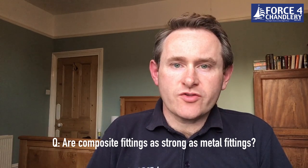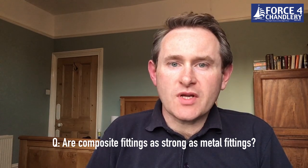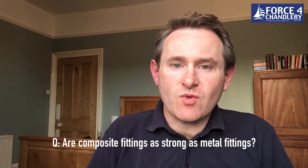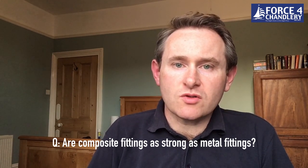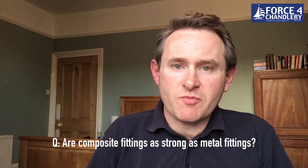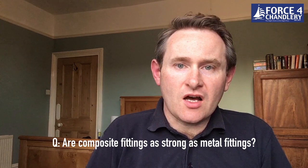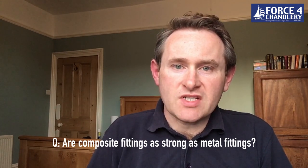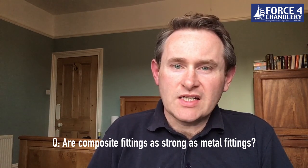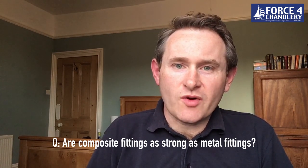The next question on the True Design composite fittings is: are they as strong as metal fittings? Bronze will always be a stronger product; however, the True Design products are plenty strong enough, certainly in areas where they're not exposed, say behind a toilet or in a cupboard. If you've got exposed fittings in an engine room, there is a load-bearing collar available which can take over 200 kilos of static force, so you've got no issues on that front.